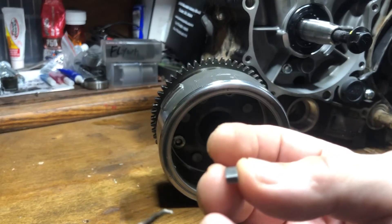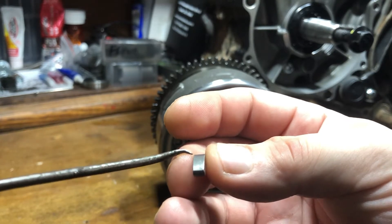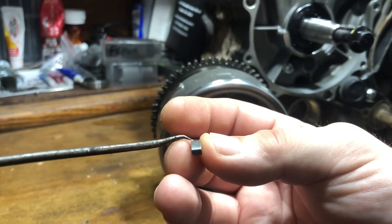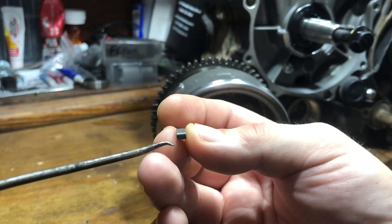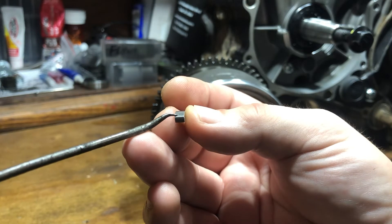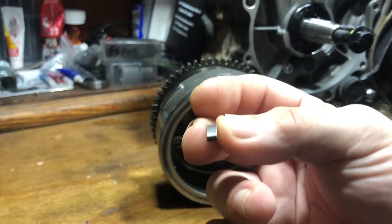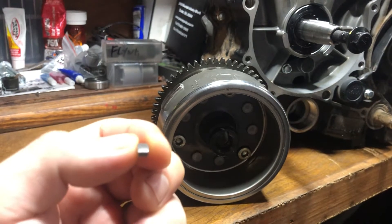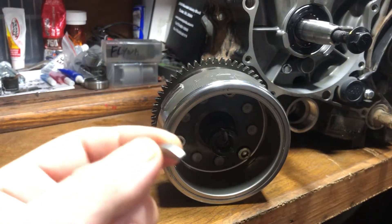I keep saying advance key, but let me correct that — it's not always an advance key. A timing key that offers two, four, eight, or twelve degrees of timing change is going to have a notch in it. The bottom will be the full width of the key, but the top is notched in: two degrees here, four degrees here, six degrees, and so on, notched in further. Typically we install it to advance, but sometimes you would want to install it to retard the timing — that depends on your setup.